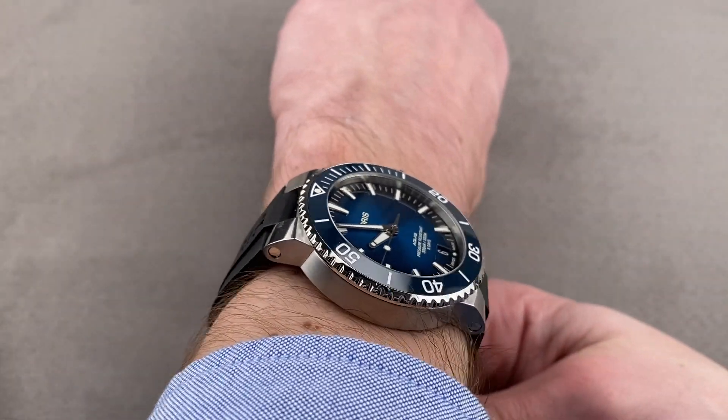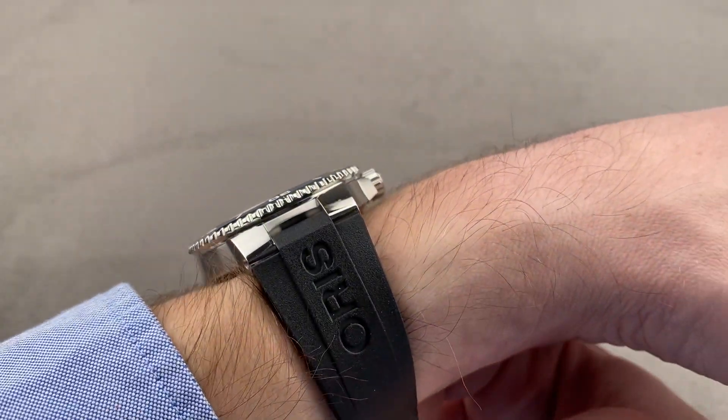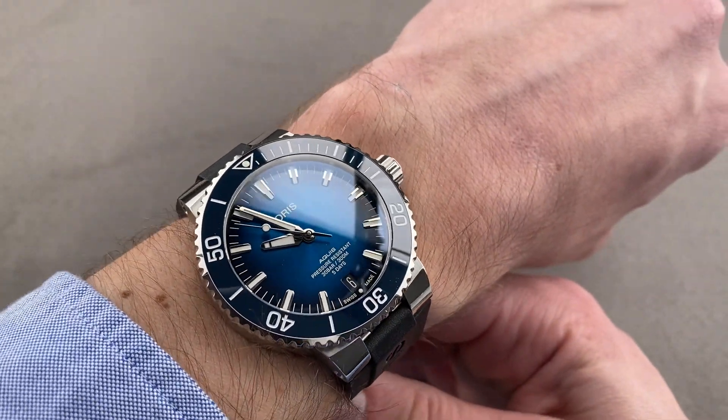Lug to lug, you can see it's not terribly broad — I've got plenty of clearance on both sides, and I think you could wear this watch well on a wrist as small as about 14 centimeters circumference.